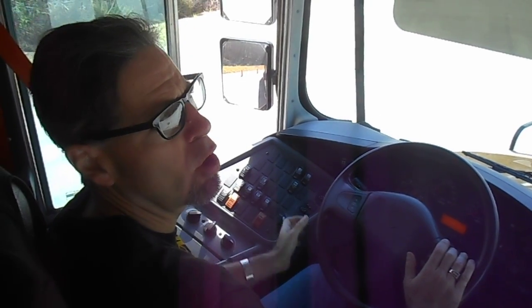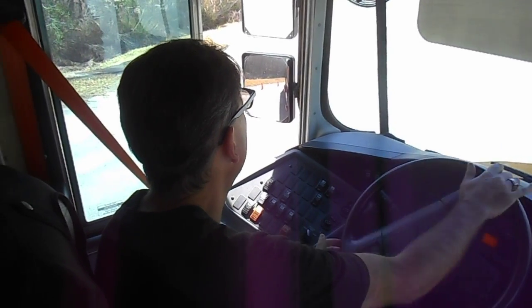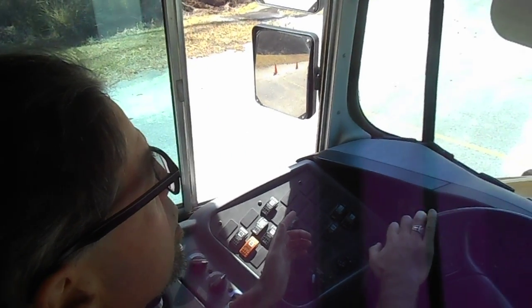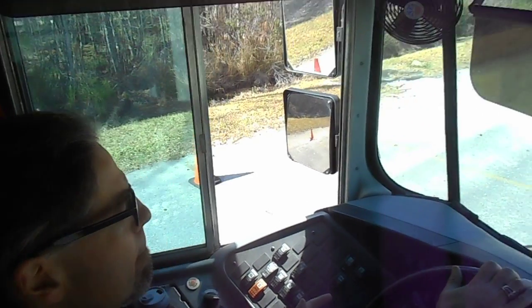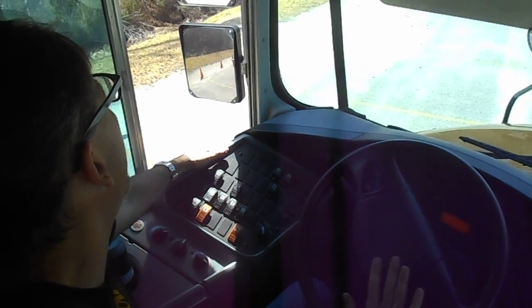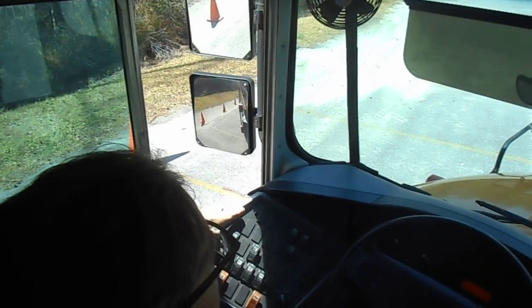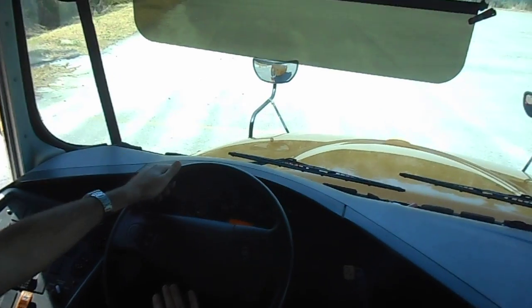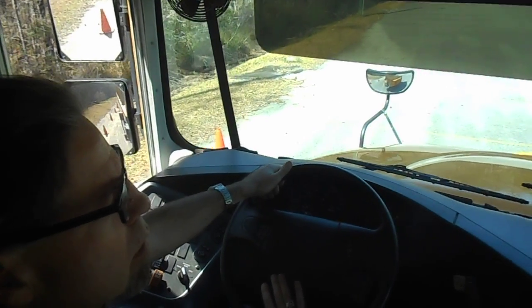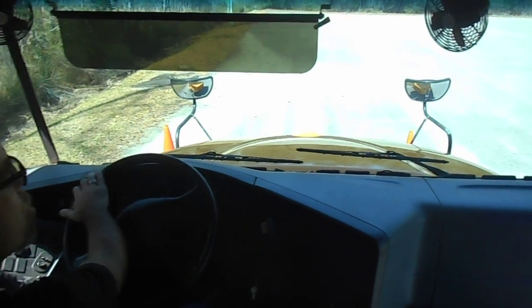I don't go too far into the box — I don't want to hit the wall over there. So I start a hard right, but I go easy because I want those front cones to clear. I use my cross-view mirrors and my driver's window to make sure I clear. I can see in my cross-view mirror that I just cleared that cone without hitting it.